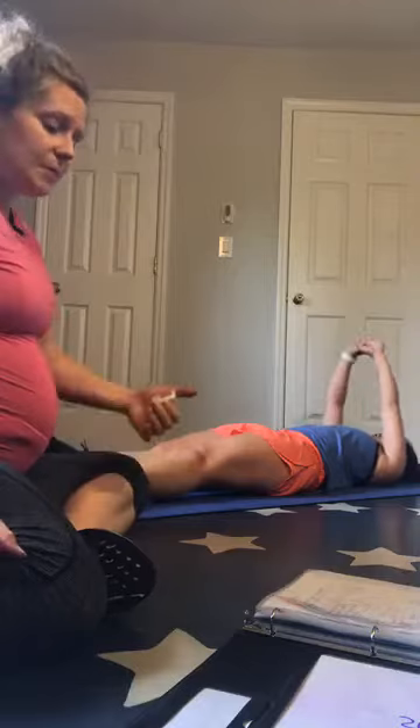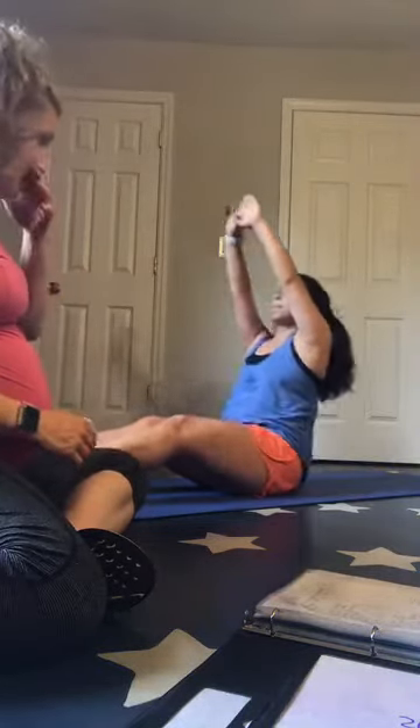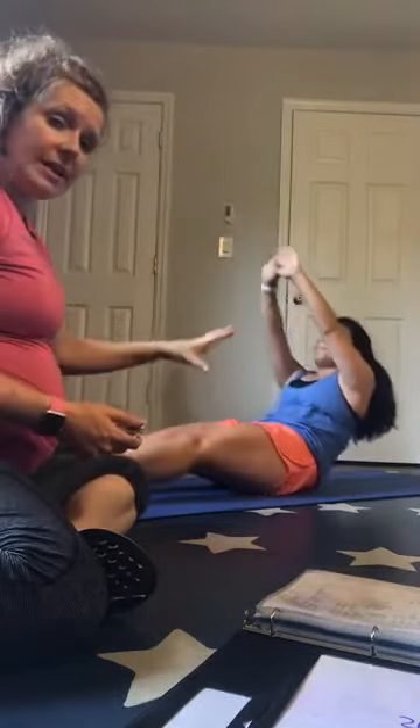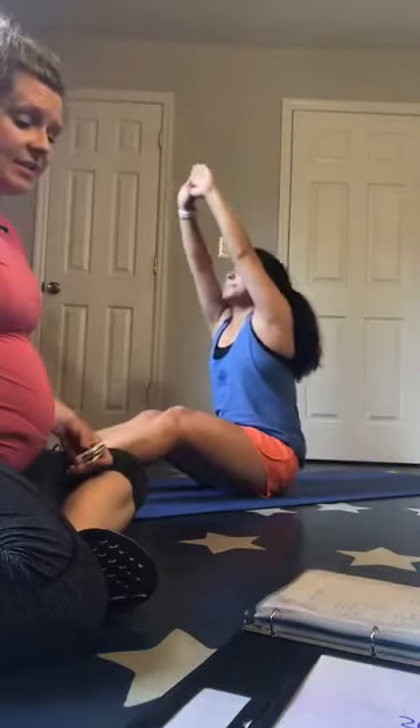20 seconds — straight leg sit-ups in 3, 2, 1, let's go. Nice and controlled on the way down — you want to think quickly up, control down, resist gravity. You've got less than 10 seconds on these and you're going to get a rest.